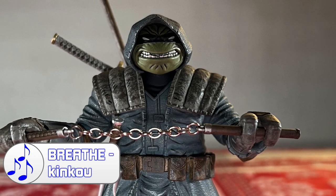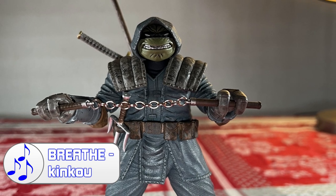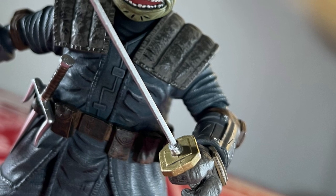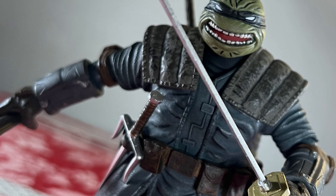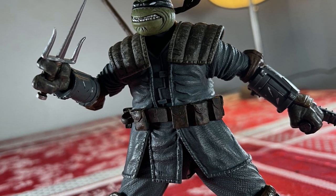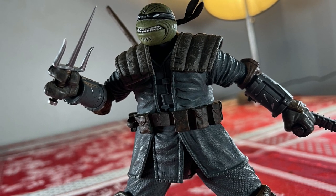My final thoughts on this figure: I think it's a really solid figure, definitely worth the $40 I paid for it. I got mine from Best Buy pretty early — I don't think the rest of the stock comes out until January 2023, so I got mine a little before the holiday. I love the articulation; it's pretty good despite some drawbacks from the shoulder pads, but he is wearing armor so that's to be expected. You can still get him into some decent poses, and the sculpting is really solid.